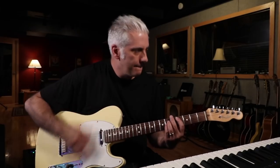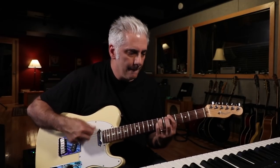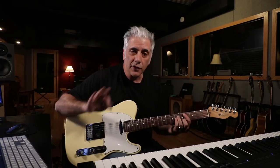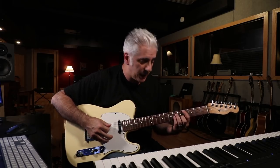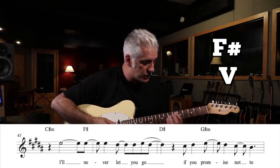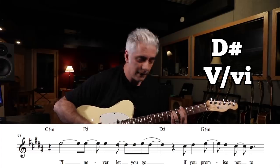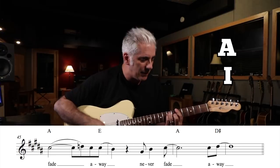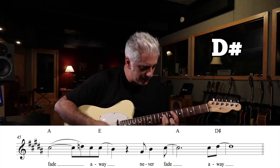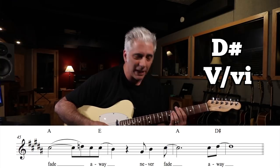Now we're under the bridge. There are a couple of really cool modulations here. We start out with a 2-5 in B major: C sharp minor to F sharp major. But then we go to a five of six — D sharp major to G sharp minor, which is the six chord. Then we go to A major, one-five, D, A. And then again a 5-7 of six, because we're going back to either G sharp minor or B major, depending on how you want to look at it.